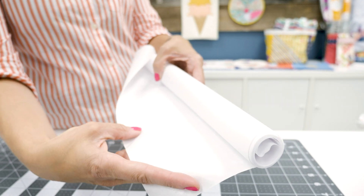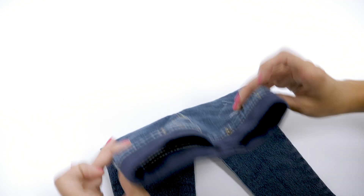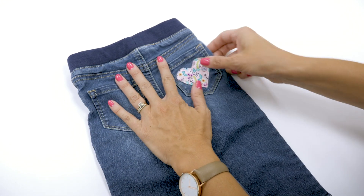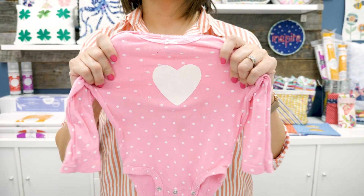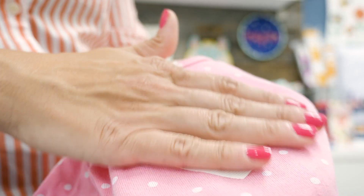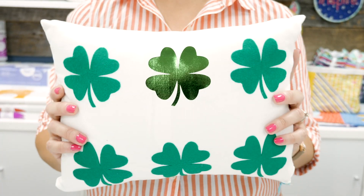Heat'n Bond Soft Stretch Ultra is a no-sew, lightweight, iron-on web adhesive. Soft Stretch Ultra moves with your stretch fabric while maintaining a strong bond and soft hand, and there's no added bulk. This permanent no-sew adhesive is great for applique shapes, home decor, and apparel.